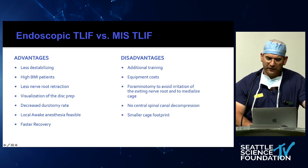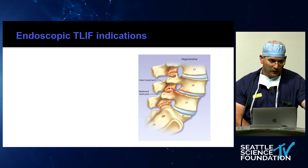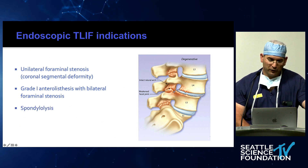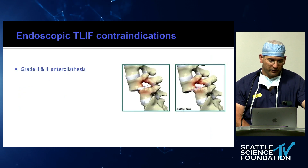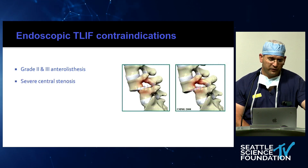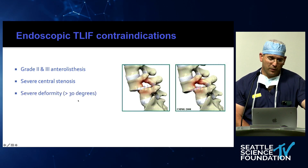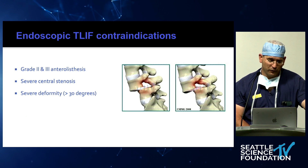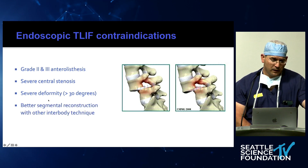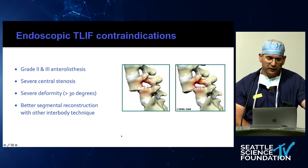The cage is typically a small footprint, but that's something rapidly changing. The data on segmental lordosis and fusion rates are still pending. For indications, unilateral foraminal stenosis is a perfect indication; Grade 1 spondylolisthesis and spondylolysis are also great, as long as there's not too much slip. Contraindications include Grade 2 and 3 spondylolisthesis — it would be almost impossible to access the foramen — and severe central stenosis, which is possible but not economically meaningful right now. Severe deformity is better treated with open techniques and reduction maneuvers. Every nail has a different hammer, and whenever you can get better segmental reconstruction with a different interbody technique, you should consider that.